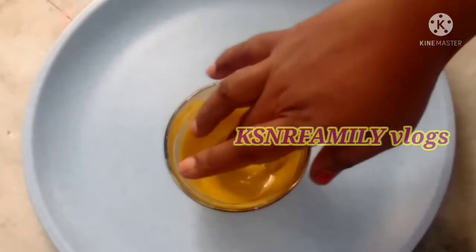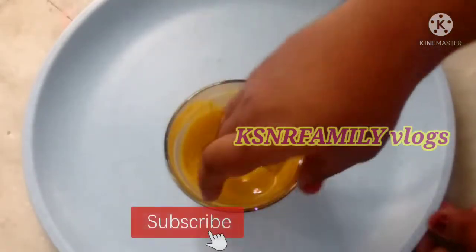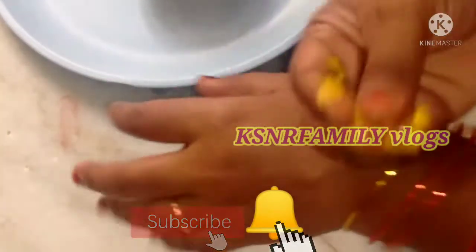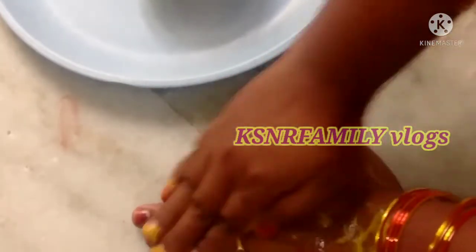Please do subscribe to my channel. Click the red subscribe button and also click the bell icon so you get notified when I upload a new video.